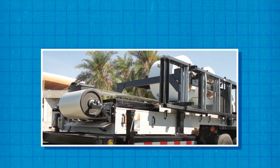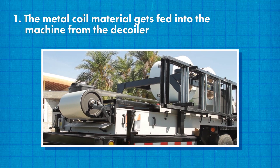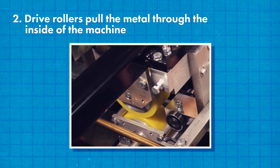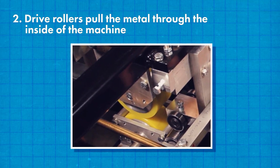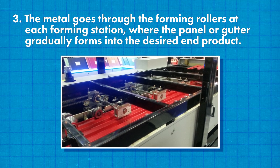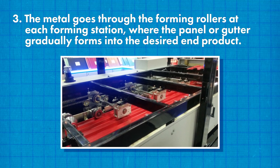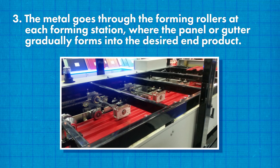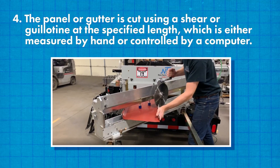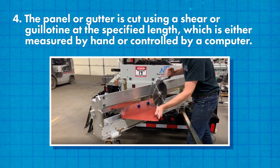A portable metal roofing or gutter roll forming machine operates practically the same way as an in-plant machine. First, the metal coil material gets fed into the machine from the decoiler. Then, drive rollers pull the metal through the inside of the machine. Next, the metal goes through the forming rollers at each forming station where the panel or gutter gradually forms into the desired end product. Depending on the profile, most portable metal roofing and gutter machines have about 11-14 rolling stations on each side. Finally, the panel or gutter is cut using a shear or guillotine at the specified length, which is either measured by hand or controlled by a computer.